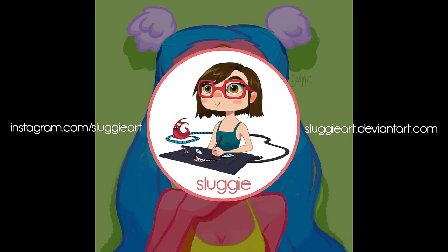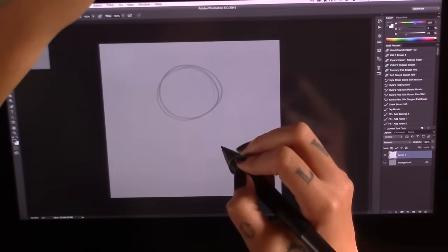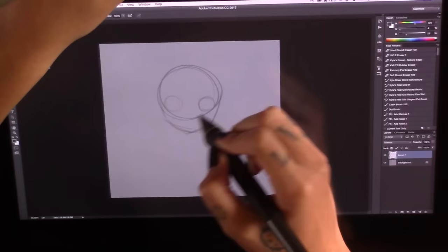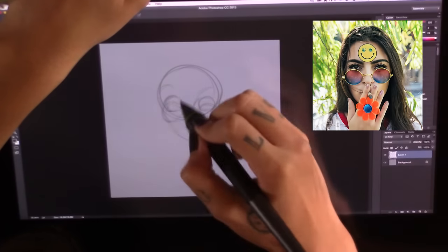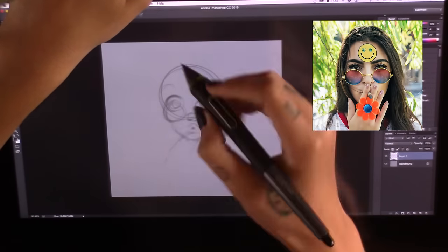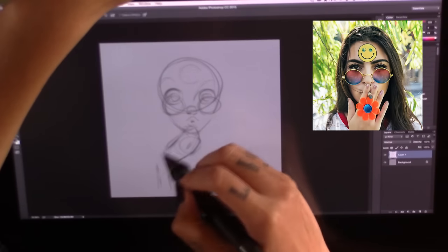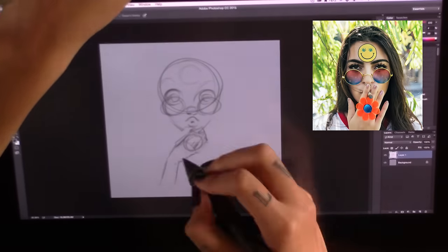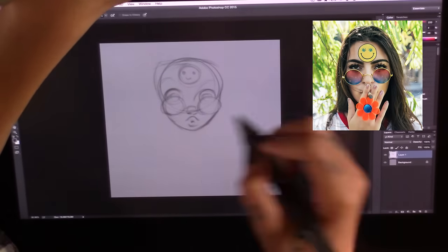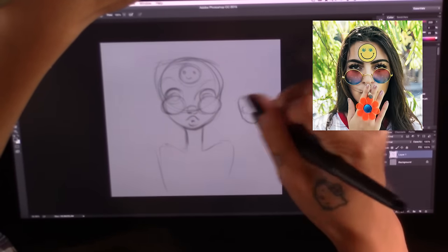Hey guys, I've got another video. Today I'm going to be showing you how I made that little fun piece over there. I'll be putting on the reference image that I got inspiration from right over here. It's pretty much me just getting inspiration from an image, and I think it's a good example to show because it's showing how I take inspiration rather than just copying.